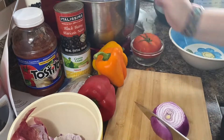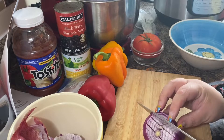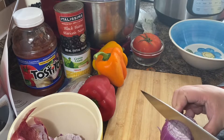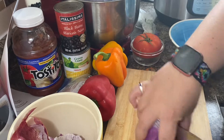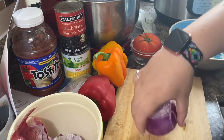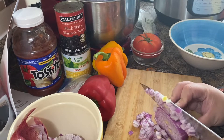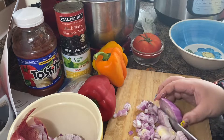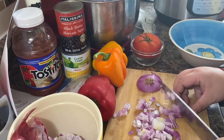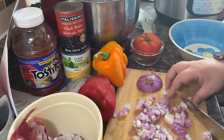All my kids ate it all up. When they like something, they'll eat it. I kind of tweaked it so that it has a little bit more spice and just a little bit more veg in it than just corn and just one kind of pepper. I like color in my meals.